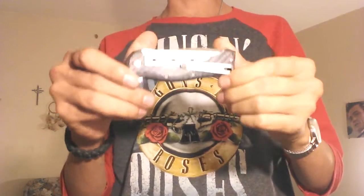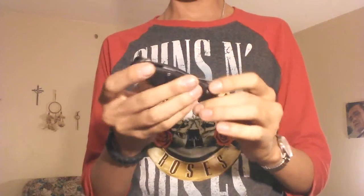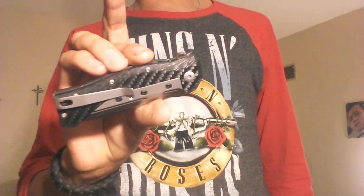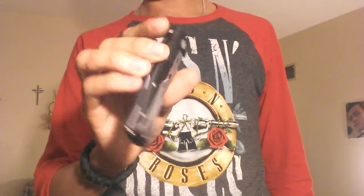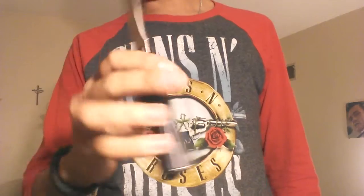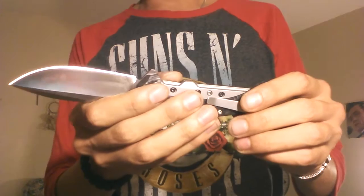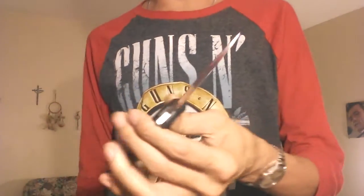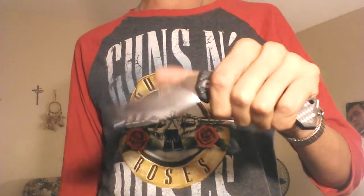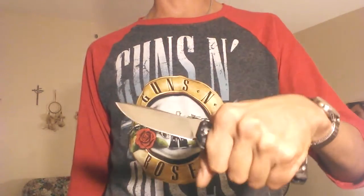Like normal, I'm going to start with my stats, then talk about what I like and don't like about this knife. The closed length of the blade is 4 inches, the blade length is 3.375 inches, and the overall length is 7.375 inches. This knife weighs in at a measly 3.7 ounces. I do like a lightweight knife, most of the time.